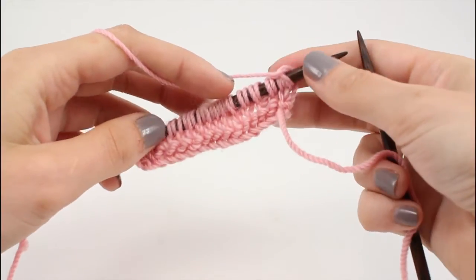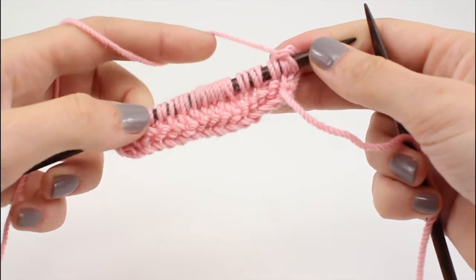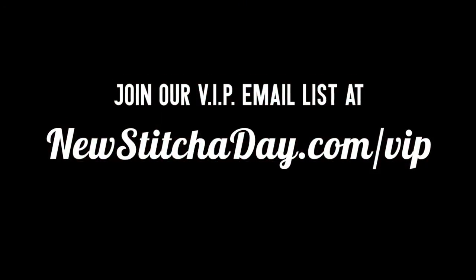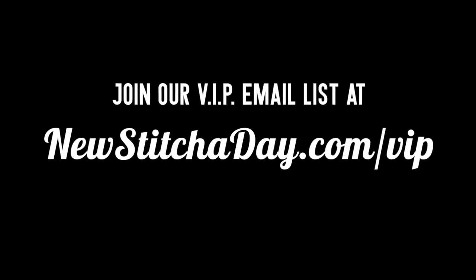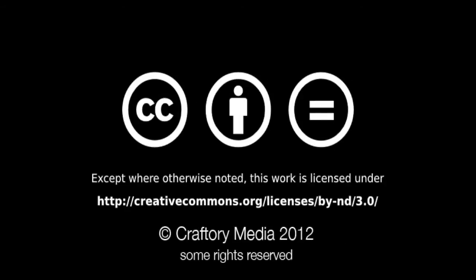Repeat row one until you've reached your desired length, and that's how you knit the double garter stitch. After a few repeats your pattern should look like this. Want more from New Stitch Today? Join our VIP email list to get every stitch directly to your inbox. Sign up today at newstitchaday.com/VIP. We'll see you next time.